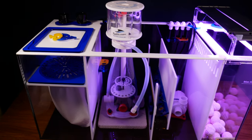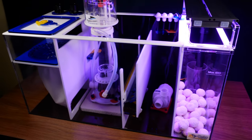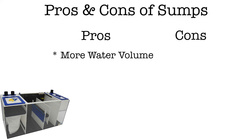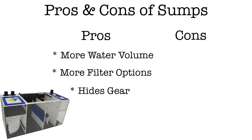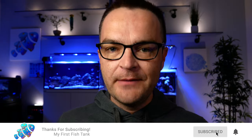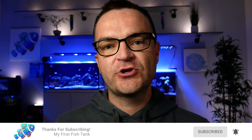The fourth filtration option is a sump — essentially a second aquarium housed directly underneath your display tank where all filtration gear lives. Pros: greater overall water volume, many more filtration options, and all ugly gear is hidden. Cons: it's a lot more expensive, and for beginners it provides too many options and over-complicates things. The tank you buy now will likely dictate where filtration happens, how much filtration you can do, and what filtration equipment you'll use.